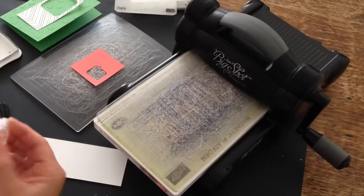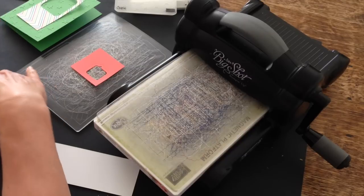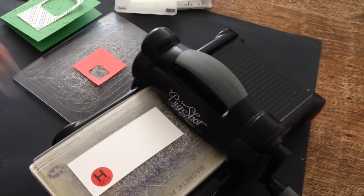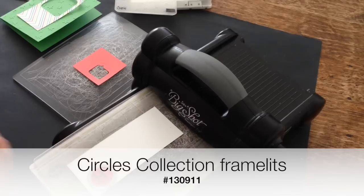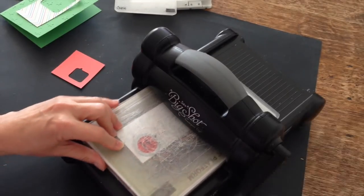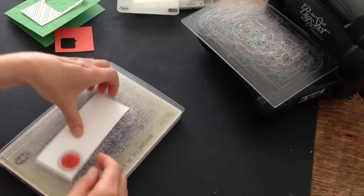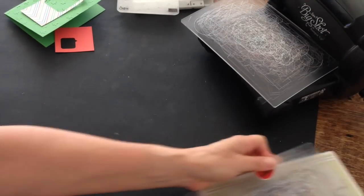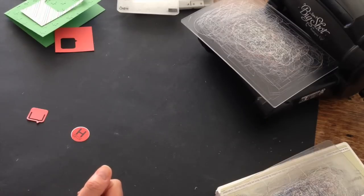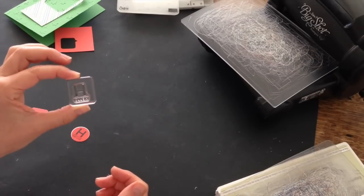And this image says hello. I'm going to stamp it down in the center like that and then I am going to bring in my circles framelits. I've got a circle that fits perfectly around the hello image and I'm going to die cut that out and then I'm almost ready to put my whole card together. Now I'm going to just pop off camera for a second and I'm going to clean my stamp that I just used, the hello stamp, and I'm going to show you something really neat you can do with it.